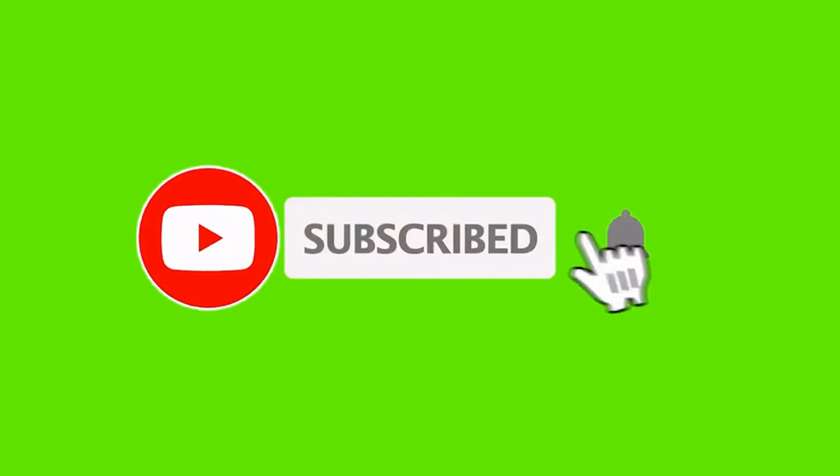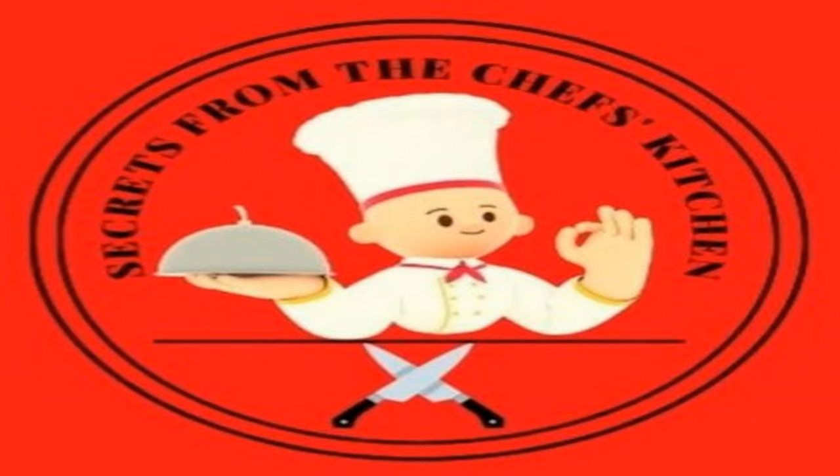Subscribing to the Secrets from the Chef's Kitchen channel means you like the content. And ringing the bell means you choose what to watch, not the YouTube algorithm.